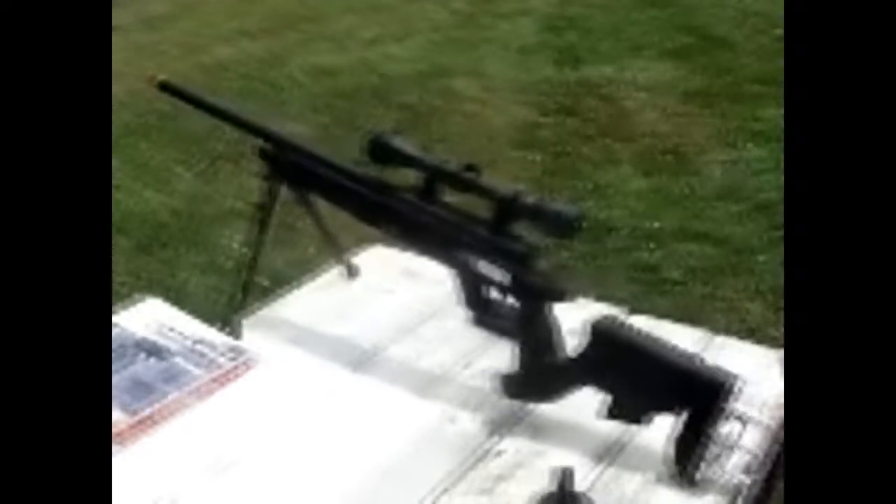It comes with Allen wrenches and screwdrivers and anything you would need to put together. It's got about 574 FPS with 0.12 grams, about 450 with 0.2 grams.